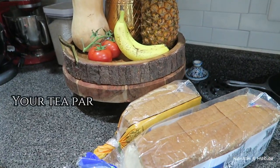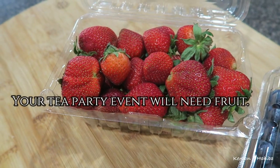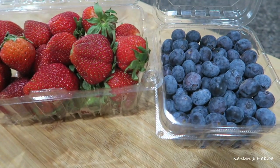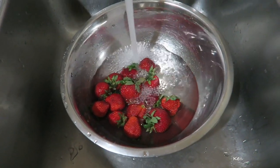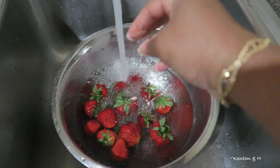Besides the flowers, I'm definitely going to need some bread and some fruit. The more variety the better. I have blueberries and strawberries, and I'm going to go ahead and wash them really well. I like to add salt to the water or baking soda.